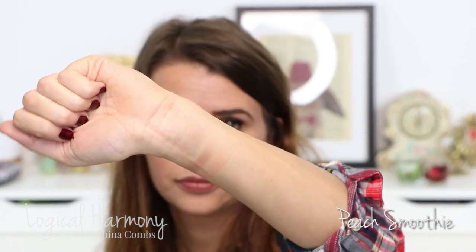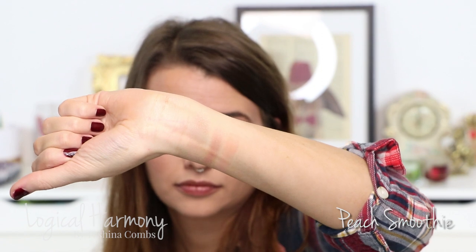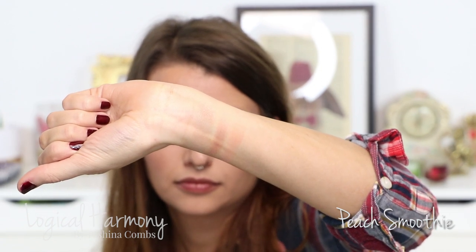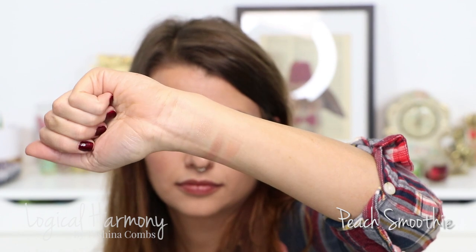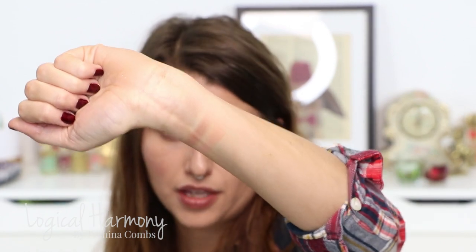This next shade is one I use all the time — it's pretty rare for me to apply any eyeshadow without using this as the base. It's called Peach Smoothie. Peach Smoothie is a gorgeous orange-toned matte shade, on the warm side, and it's just such a good shade to apply. I apply it all over my lid and use it to blend out.